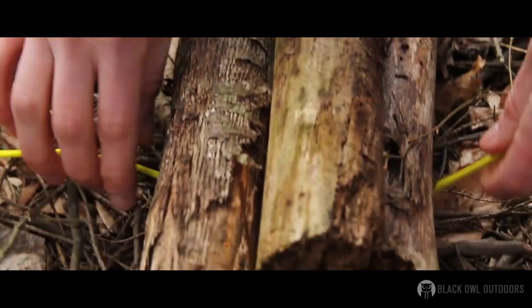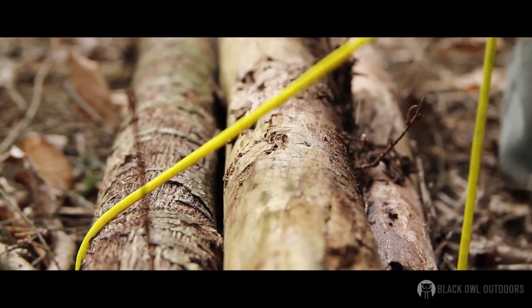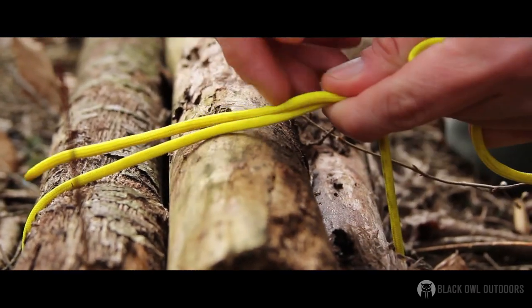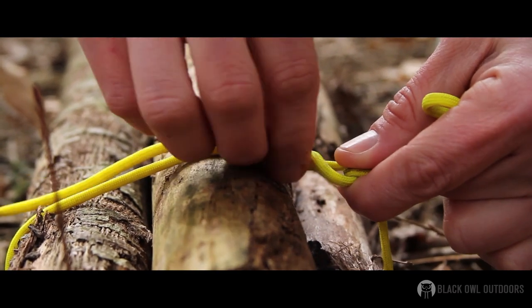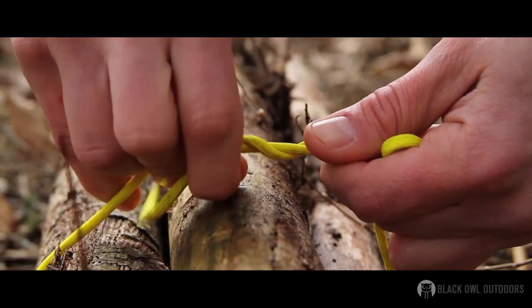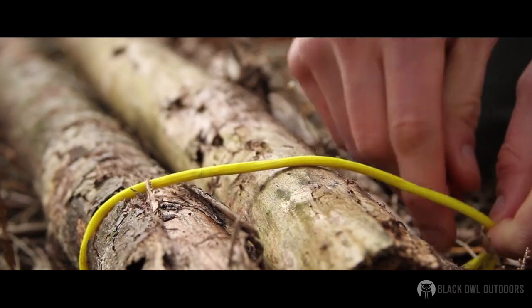I'll do it one more time. Put this over it here. Like I showed with my hands, I can do the loop first if I wanted to and pass this through, or I can actually put it around it and then just wrap. As you can see, here's the loop — let me slow it down — creating the loop with my right hand going around. Once I'm going to hold that and then just wrap. Wrap it once, continue that hold, let it bite on itself.